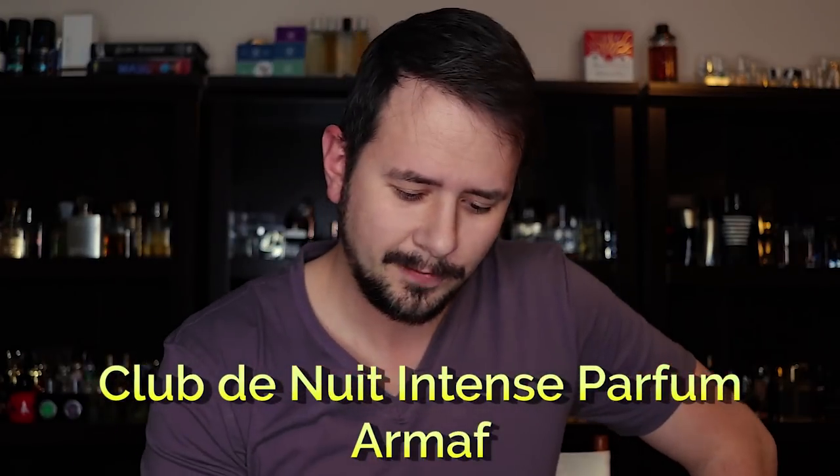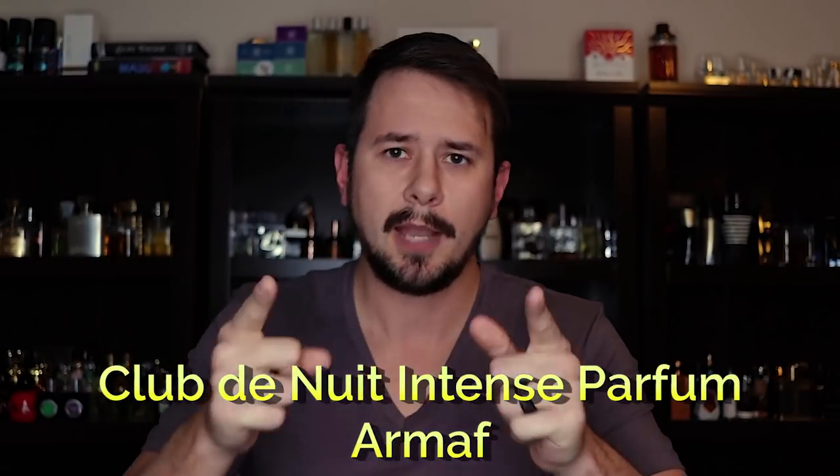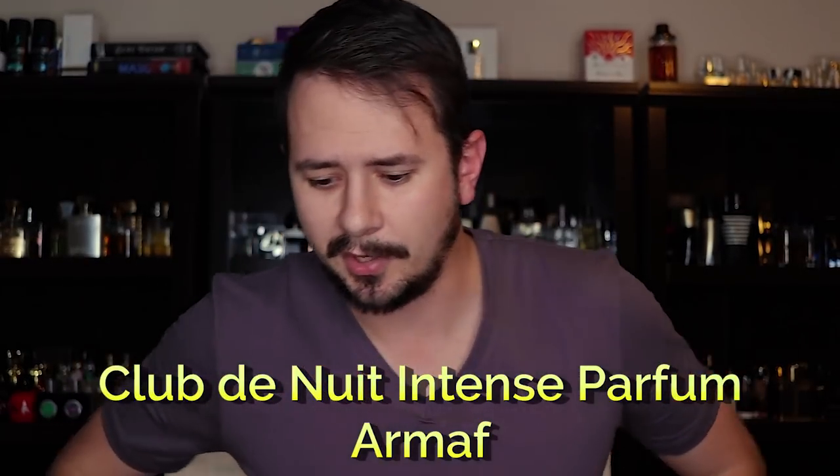It is an Aventus clone — we already knew that. I'm going to grab the normal Club de Nuit Intense so I can do a comparison. Got them both on. Comparison time: the parfum smells better in the top, for sure it smells higher quality.